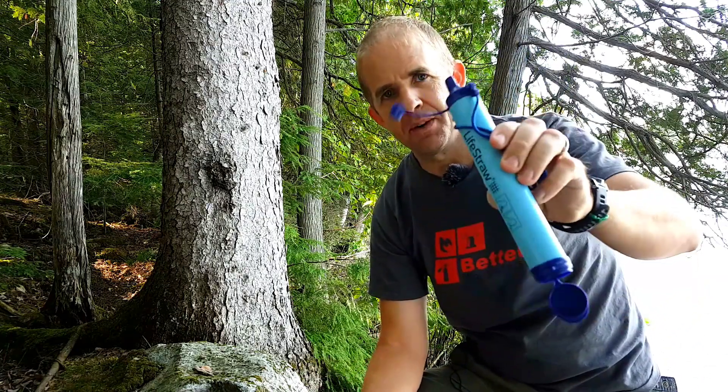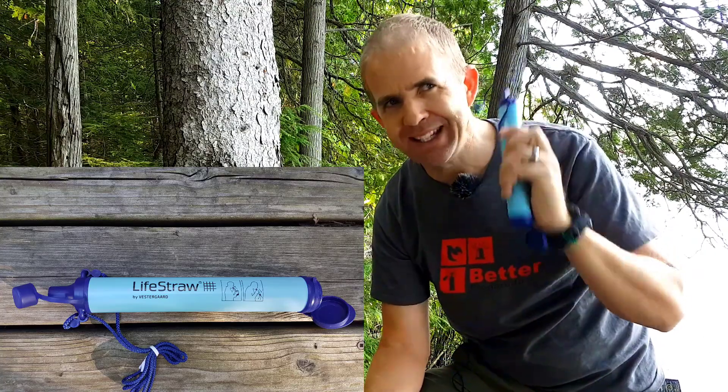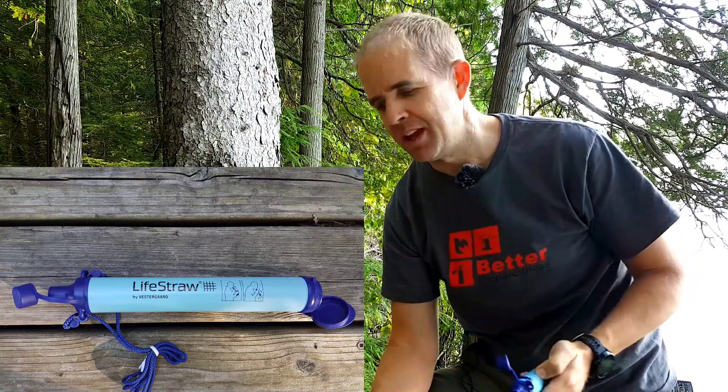Welcome to Better Preparedness. This episode is about the Vestergaard LifeStraw — an easy guide to how to use it and its limitations, because you need to know what the limitations are, and hopefully you get a good experience out of this.